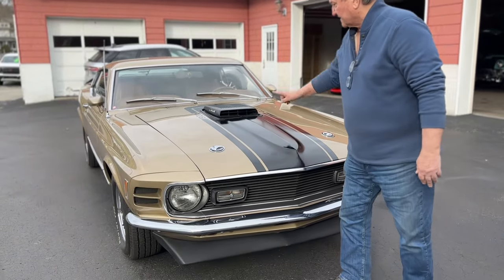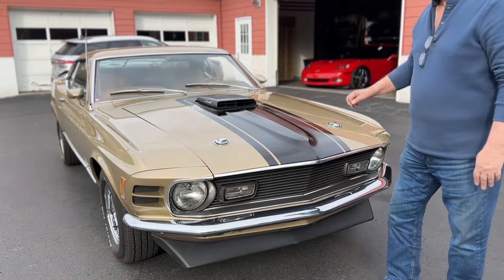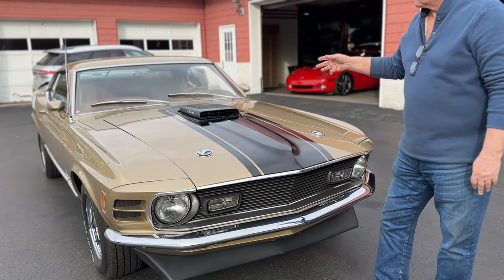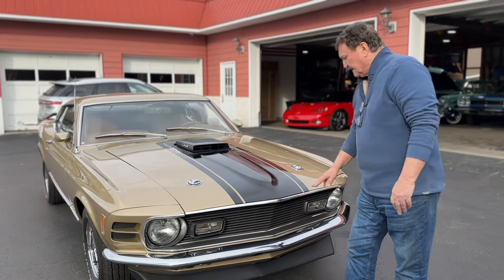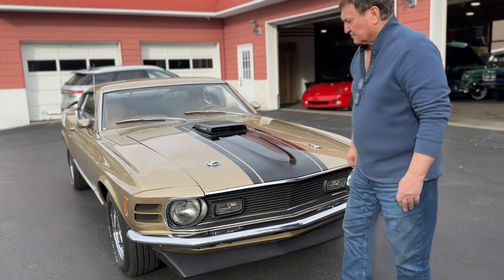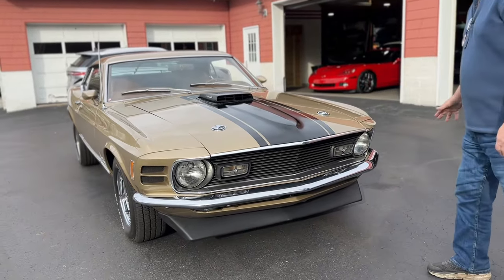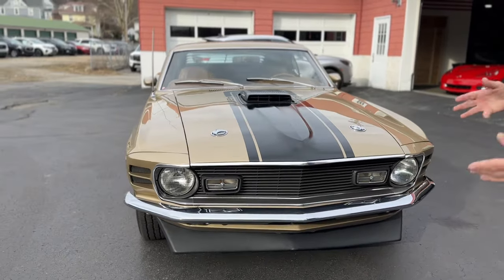It's a 1970 and it does have a shaker hood on it. But it's one of one from what we can tell from the Marti Report, with a bronze-colored interior. And this is some sort of a fawn gold — not a gold, but not a tan either. It's something in between.